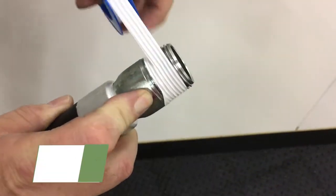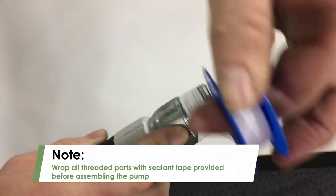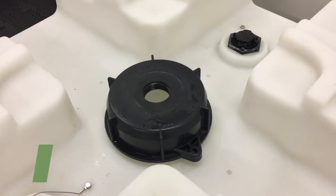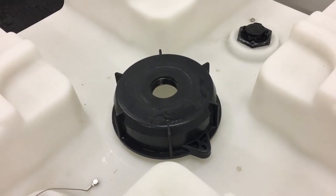Before you begin assembling the kit, be sure to wrap all threaded fittings with sealant tape in a clockwise motion to prevent leaks. Also, you'll need to have an adapter or a gem cap to use these pumps.